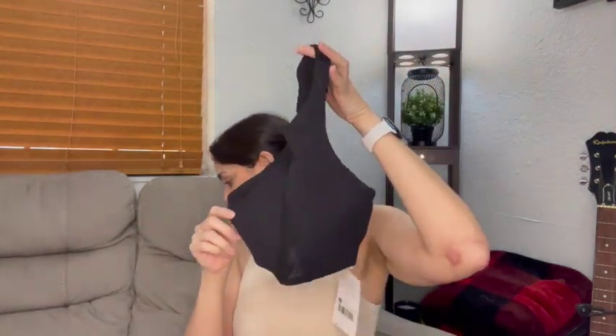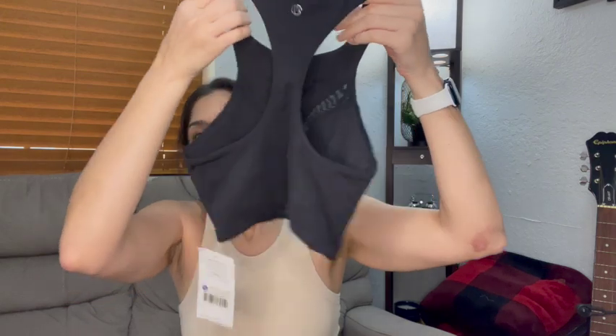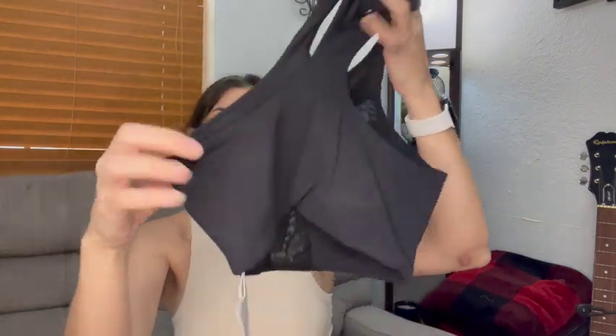Next up, we have the Naked Sports Bra. I got this one in black because it's available in black and in brown. I thought the mesh detail would be too obvious in brown. You can see the mesh goes right from the middle all the way down into the center of the bust. It's a basic racerback design. It looks like it's going to be interesting — it looks smaller than I was expecting, but it has an elastic to keep you in. This is a short-line sports bra, not a long line. Let's give it a shot.